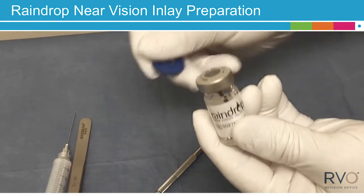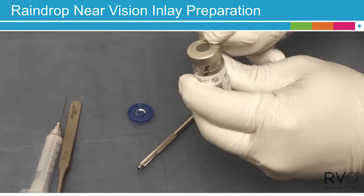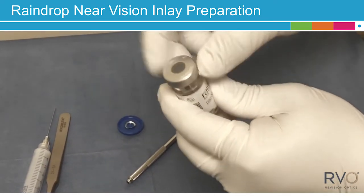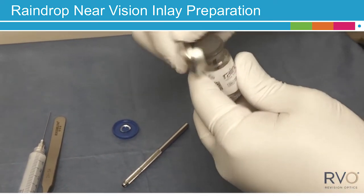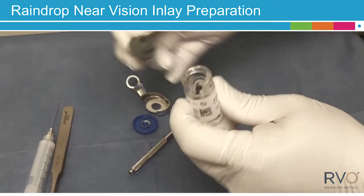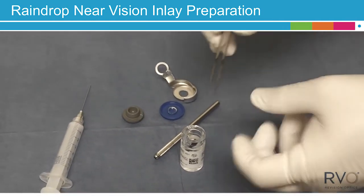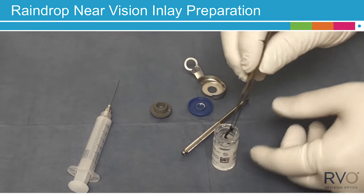Snap off the plastic vial cover and pull back the aluminum ring. Next, separate the aluminum cap, carefully lift up and remove the rubber stopper from the top of the glass vial. Carefully remove the pre-loaded Raindrop inserter from the glass vial using the sterile forceps.